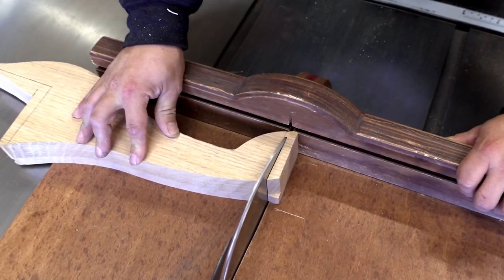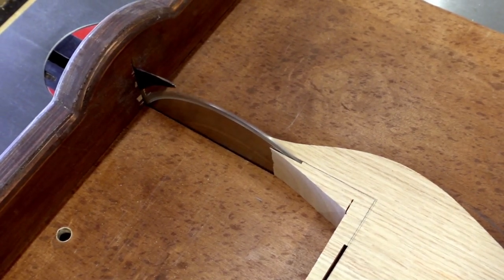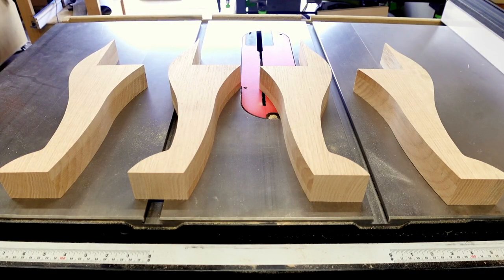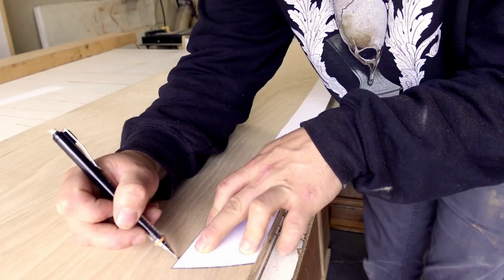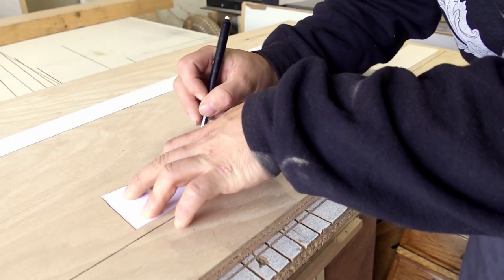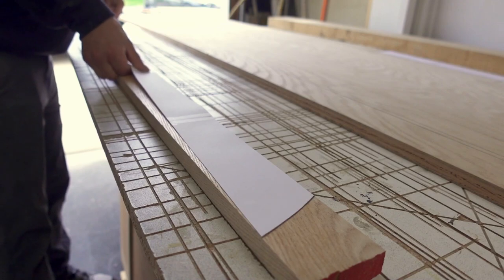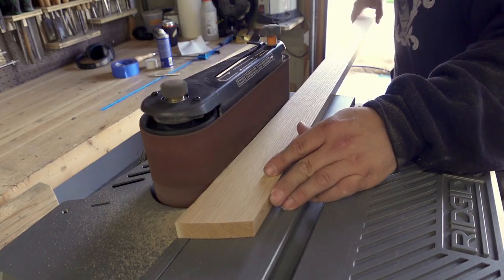The table saw and bandsaw are much safer at cutting the end grain than the router table. Now the aprons can be made. For the unique back apron and two sides, I just trace the paper templates to save time. But for the important front apron, I glue the template directly to the red oak board. They all get cut to shape, then sanded to the lines.